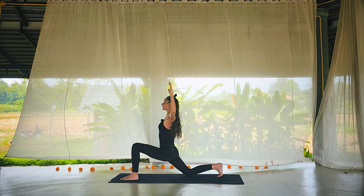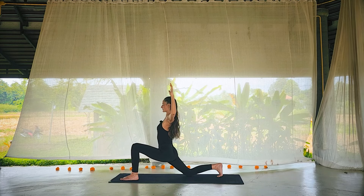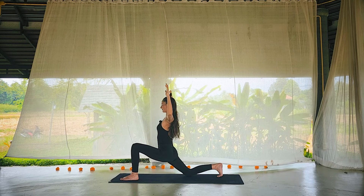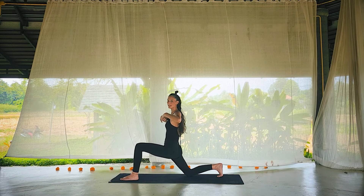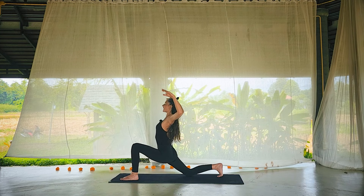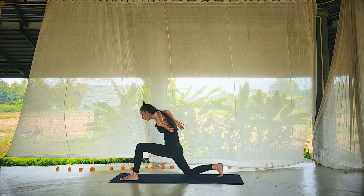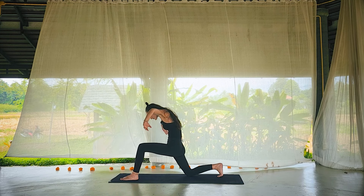Maybe the hips sink low. Inhale, anjaneyasana, hands rise. Bend through the elbows, pull the shoulder blades down a little bit more. Breathe for two. Whatever part of you is looking to be remembered or explored — slowing down the breath so that those places feel safe enough to emerge.